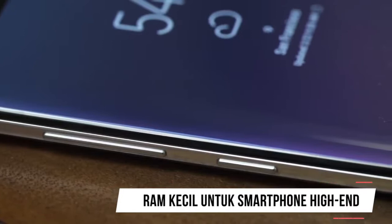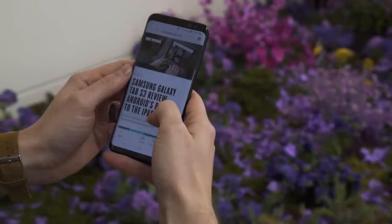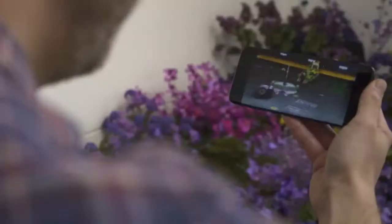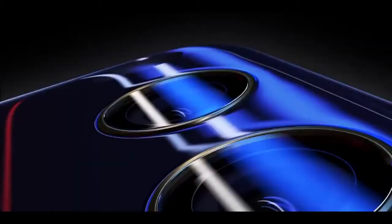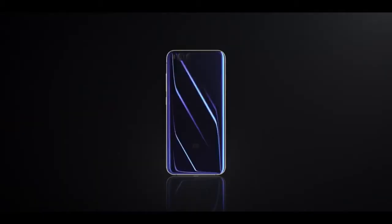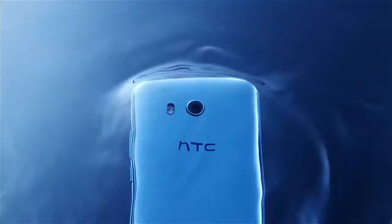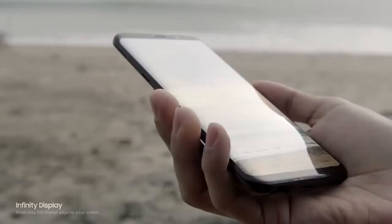RAM Tergolong Kecil Untuk Smartphone High-End. Samsung Galaxy S8 hadir dengan RAM sebesar 4GB. Tapi coba kalian pikir lagi — bandingkan saja ukuran RAM Galaxy S8 dengan produk lain seperti HTC U11 ataupun Xiaomi Mi 6 yang hadir dengan RAM 6GB, di mana secara umum harga HTC U11 dan Xiaomi Mi 6 lebih murah dibandingkan dengan Samsung S8. Hal ini tentu saja cukup mengecewakan.